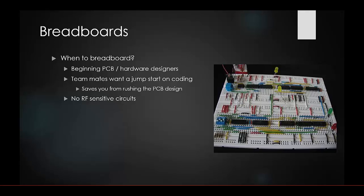By breadboarding first, team members can start coding and working through their components, and they'll bring design changes to you before you even do your first board spin. Note that you do not need to breadboard RF sensitive circuits — those short connections on a breadboard are actually much longer underneath, and you'll end up with a different result than your final PCB.